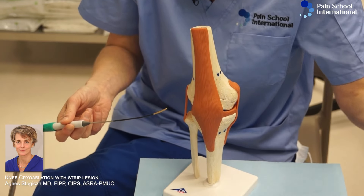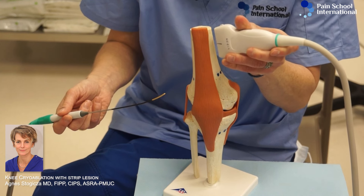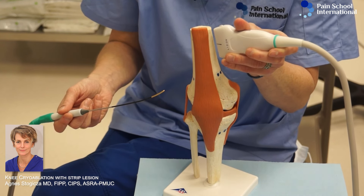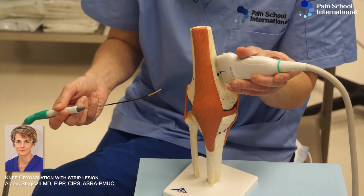The placement will be initially out of plane, because that is how you can identify your target area. We're going to find the femoral shaft and slide until we find the junction between the shaft and the condyle, which is marked with blue dots here.